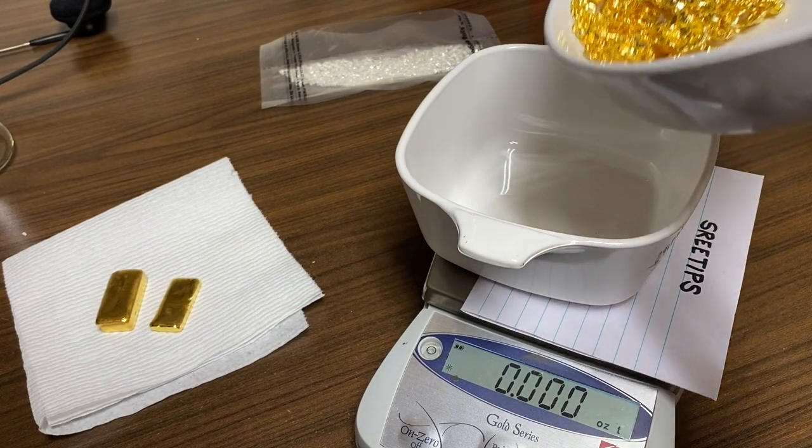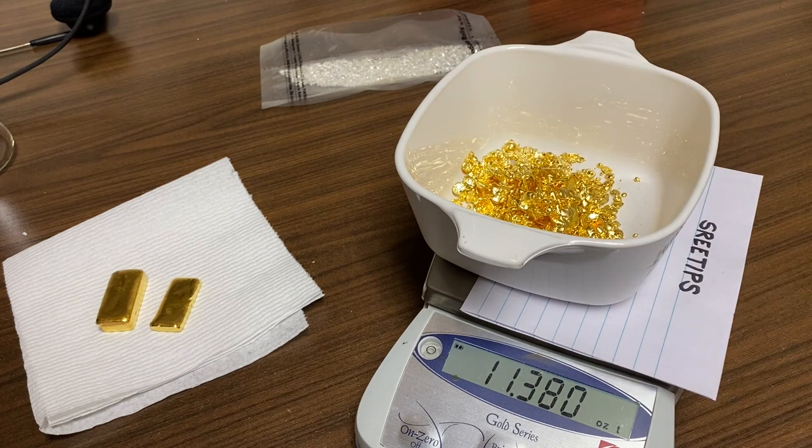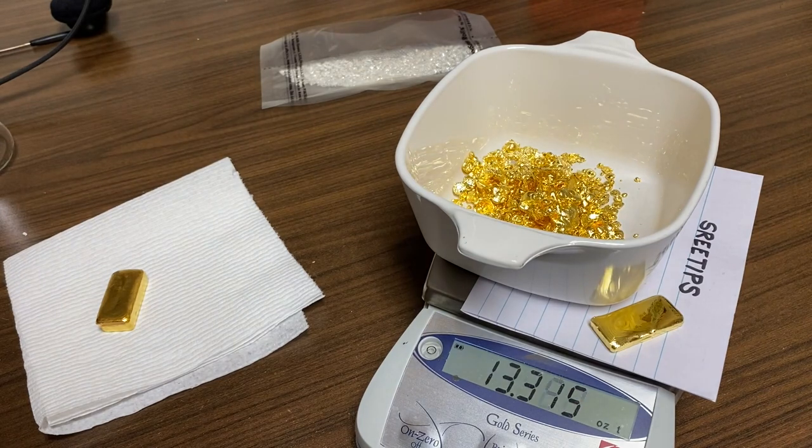I've got it all dried off. I've got a container here zeroed out — let's see what kind of weight we've got. We've got 11.3 troy ounces, and if we add this bar on — this came out of this batch — we've got 13.7 troy ounces. And out in the shop, in that beaker out there, is the crystallized gold that I recovered out of the filter, plus there's a few grams left in the beaker. There's at least a single troy ounce of pure gold out there, so we've got a total of 14.7 troy ounces of pure gold in solution in 500 milliliters.